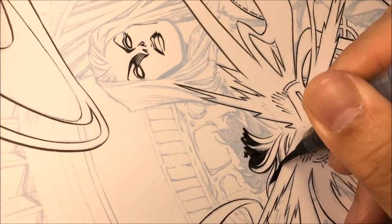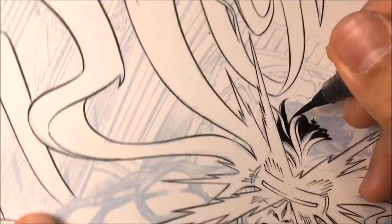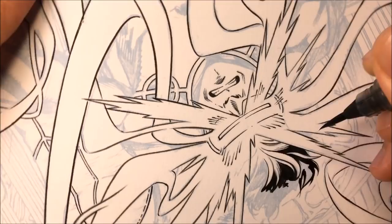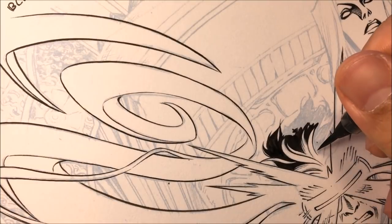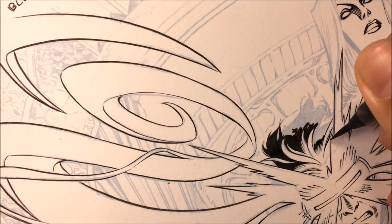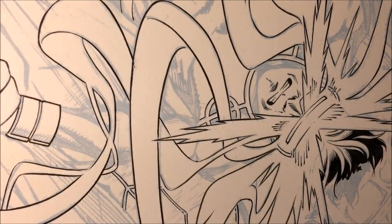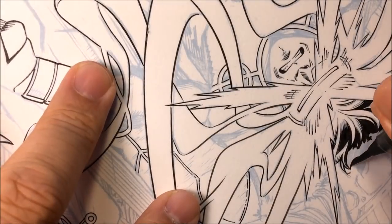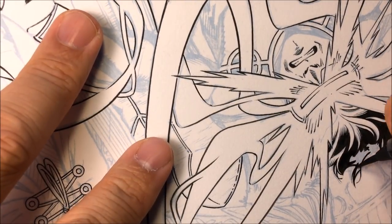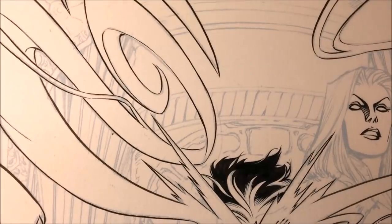Since I'm there, I'm filling in the black area of the hair. Some artists just do all the outlines, but I find that inking the hair and filling in the blacks at the same time saves a step — you don't have to go back and fill in the blacks later. When making strands of hair, I'll add a few extra strands on my own even if they weren't penciled in. There's nothing wrong with that. That was Cyclops's hair.